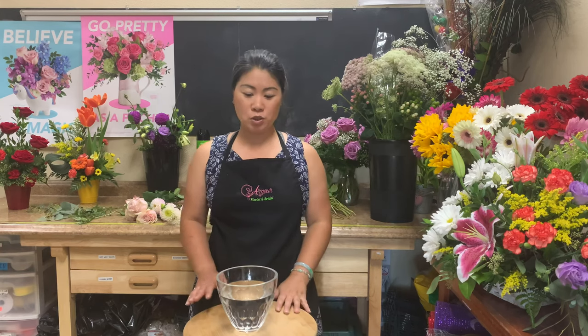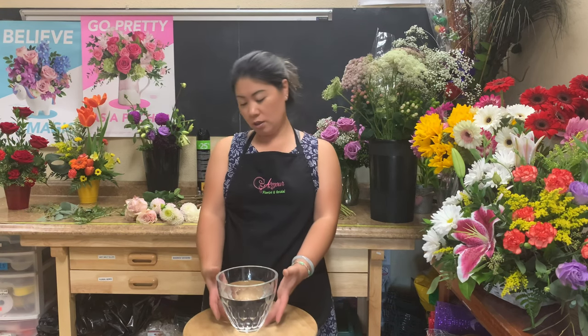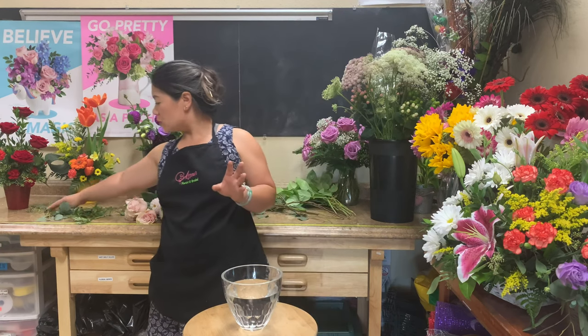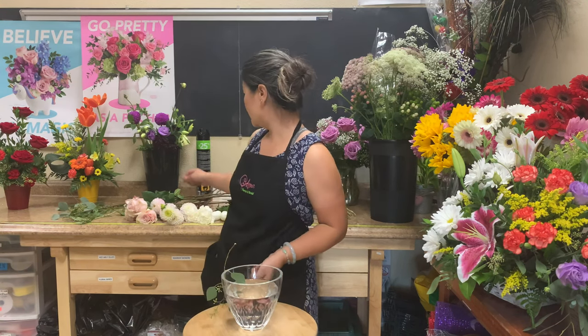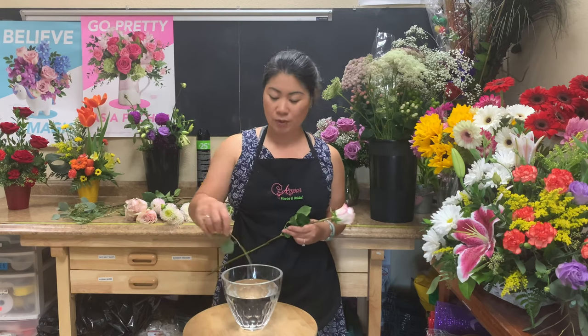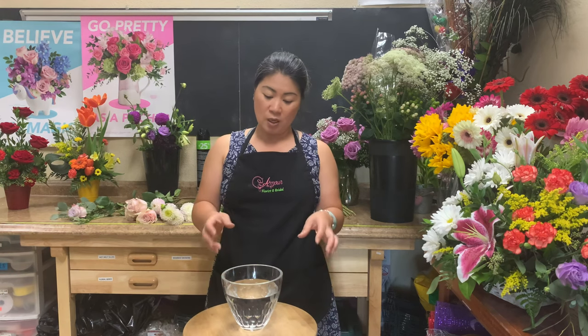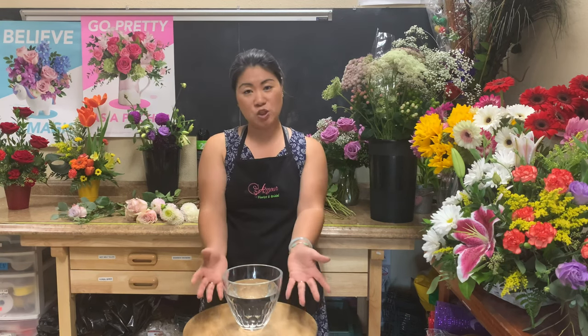Today I'm going to show you a tutorial on working with vases or vessels that have a wide opening. This one is about six and a half inches high and about six inches wide. So typically if you don't have it set up right, whatever you put in — like a stem of eucalyptus or carrot — it hangs out. But if you're going to put in a rose, it might fall out. So we want to create a container arrangement without using floral foam, so stems don't fall over or lean out too much.